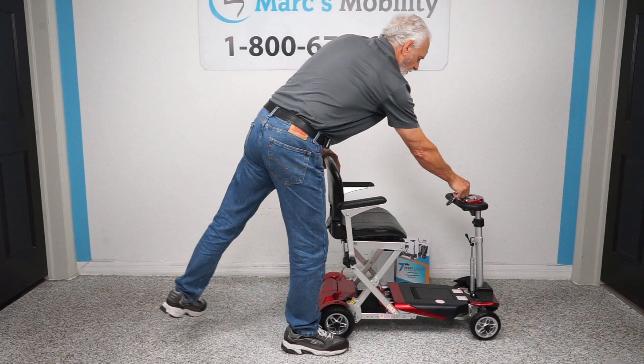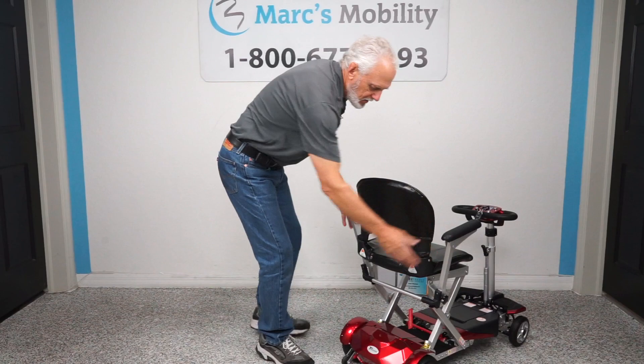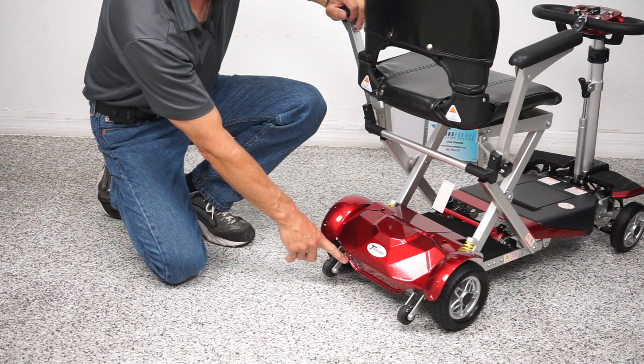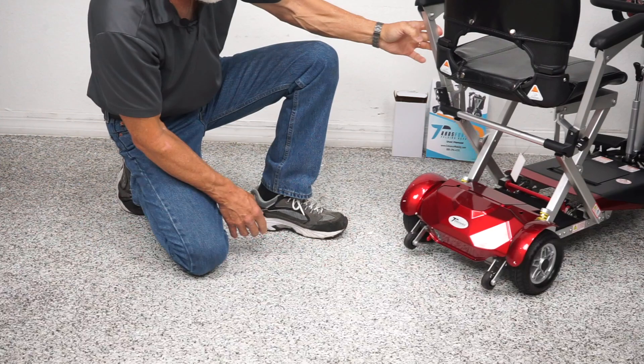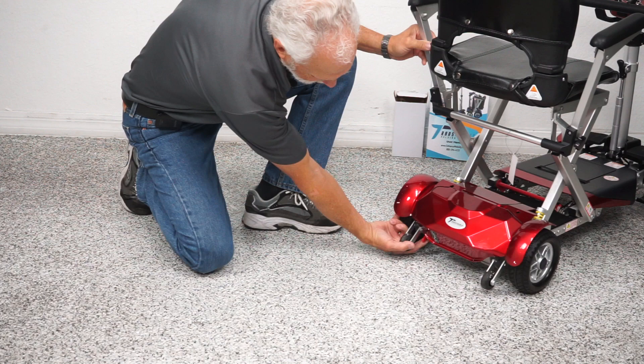Turn the power back on. You can see in the back of the scooter you have anti-tip wheels. You have a lever right here — if you turn the power off, the reason you want the power off is if you're going to put it in neutral so you can roll it. Push the lever down and now you're in neutral. Then push it back up and you're back in gear.